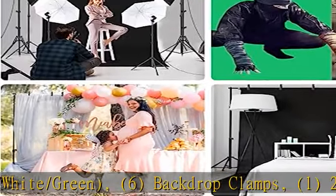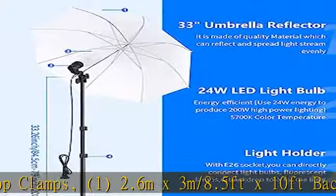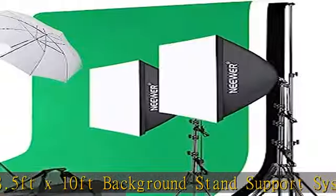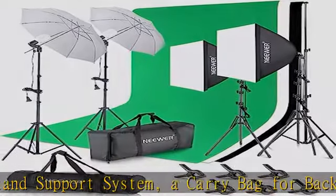The 7ft/200cm light stands are stable and capable of heavy-duty work. Designed with three-section telescopic legs and single-action locks for quick height adjustment, plus a carry bag for the background support system and a carry bag for the continuous lighting kit.